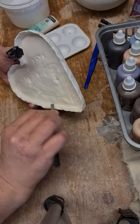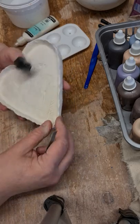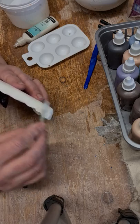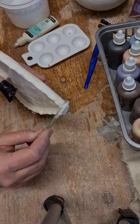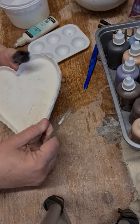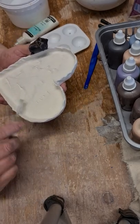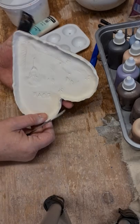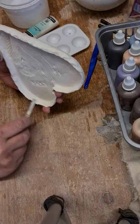I've just got a little file — you could use sandpaper — and I'm just smoothing off the edges. This has been bisque fired, so it's been put in the kiln up to a thousand degrees, so it's not quite as fragile as it would be before firing, but it's still quite soft. It's earthenware clay, so that's soft anyway.